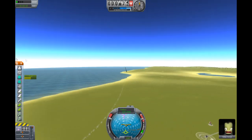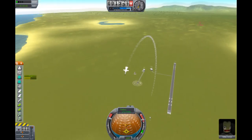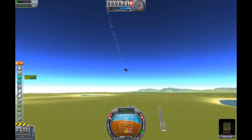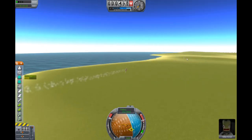Look at this — this thing is very good at turning. Look at that! 360. Almost... yep, 360. Look at this, it's very good at turning.